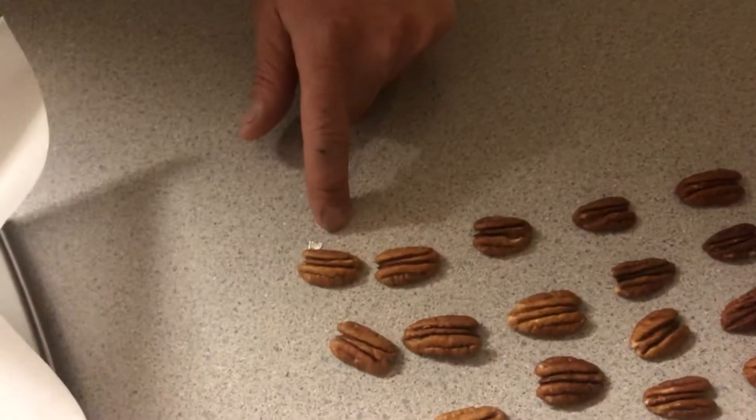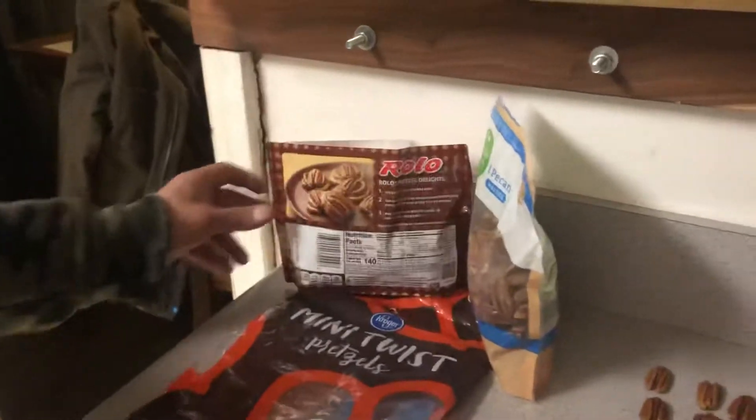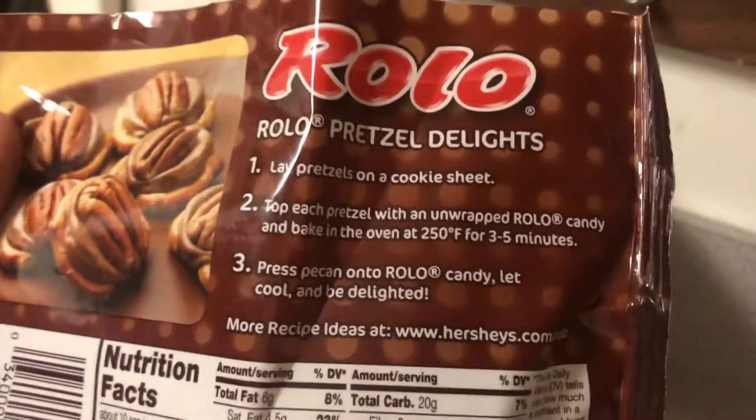So once those come out, what are we going to do? We put pretzels, then we put Rolos, and then we put them in the oven at 250. For how many minutes? Three to five. I like four. Four is a much better number.